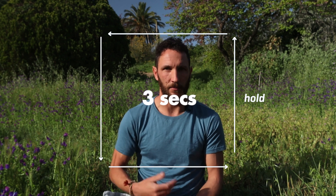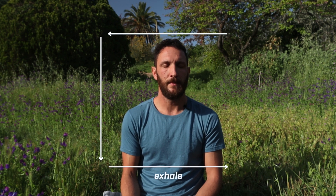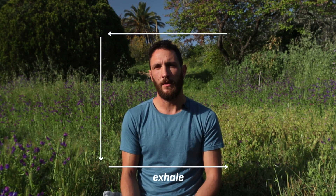We're going to take three seconds for each of those phases so we can begin together. Inhale — two — three. Hold — two — three. Exhale — two — three. Hold — two — three. [Repeat for three full rounds at three seconds per phase.]